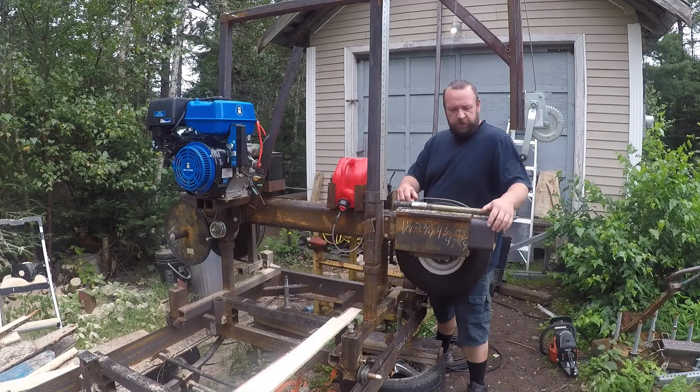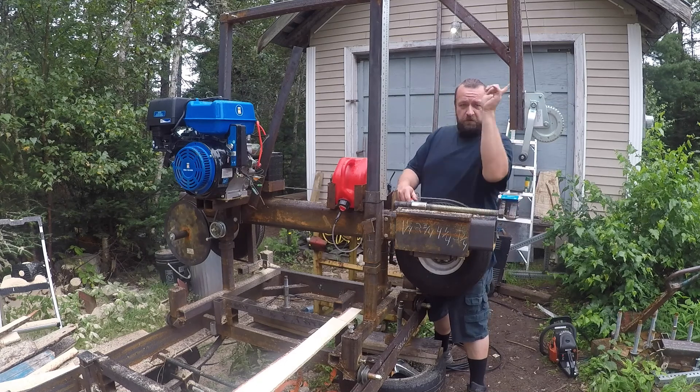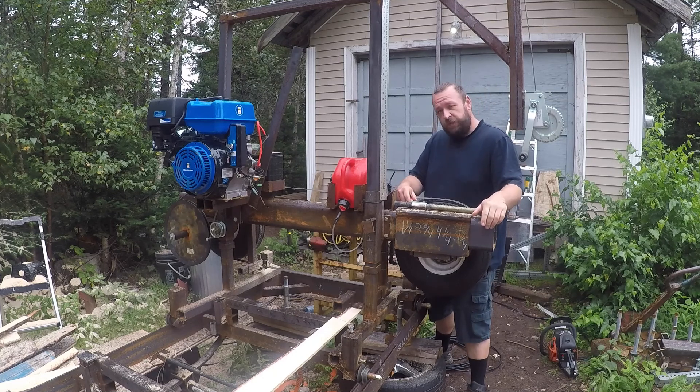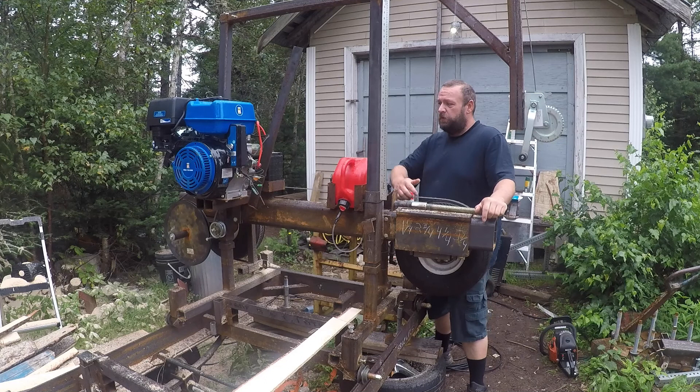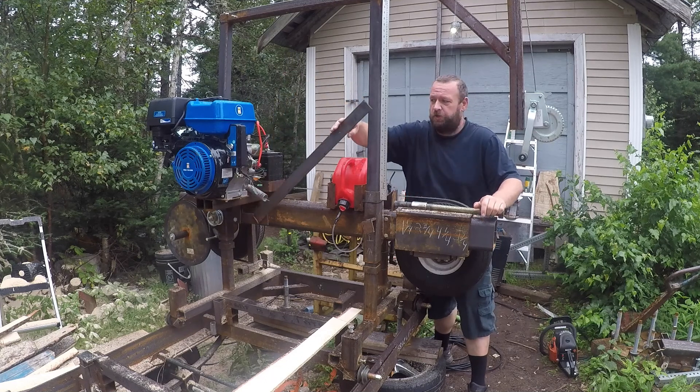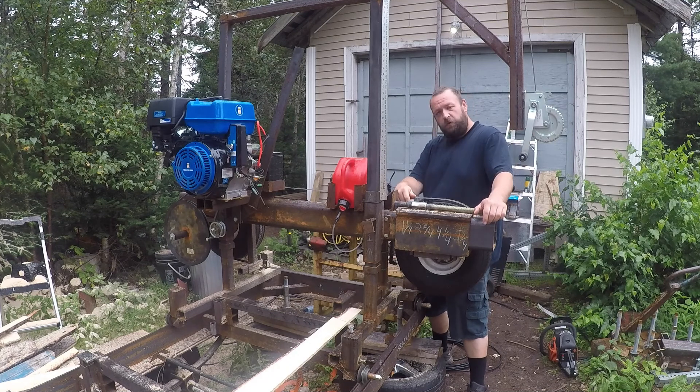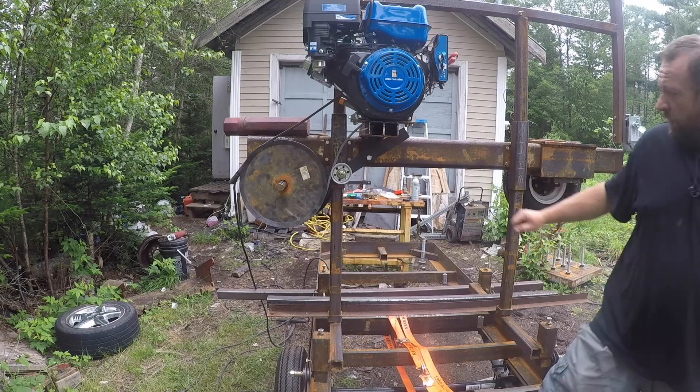Welcome back to the sawmill build — I think we're on episode 10 now. If this is your first time here, there might be a playlist link. In this episode we're going to go over the blade clutch and what went into that, so let's check it out.